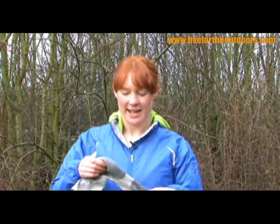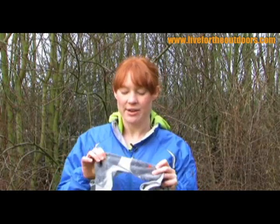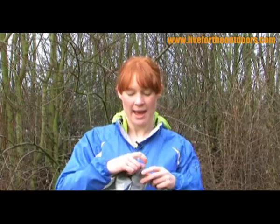What Bridgedale have done is they've combined super light wool and Lycra yarns and only put it in the places that you absolutely need it. So that's the toe of the foot and also the heel and at the back here.